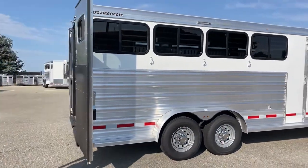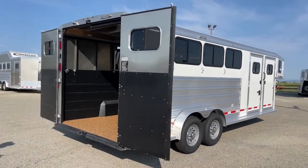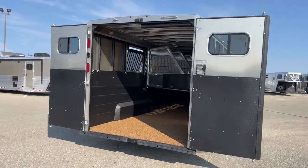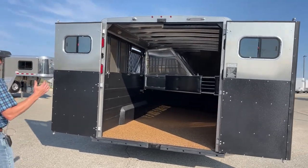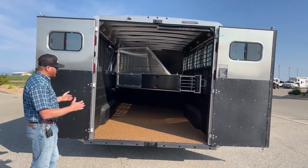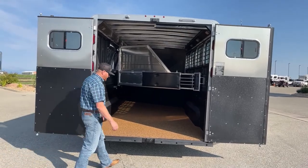One of the big things that really separates the Riots versus the Bullseyes is when we get back here into the stall area. The Riot is 7'3" wide. The Bullseye model is 6'9" wide, so you're going to have no wheel wells on the inside there. You get that additional width.